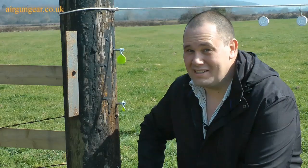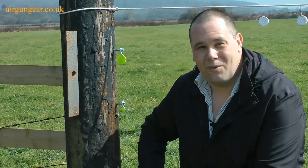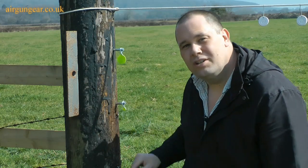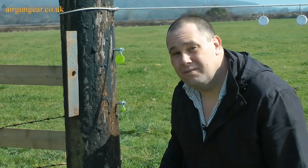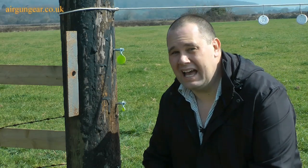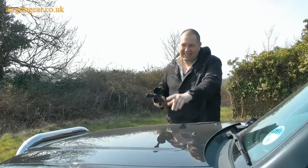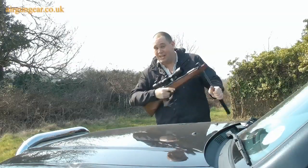Before you start shooting at those things and missing, you want to check your zero and there are a few different ways of doing it. We've been sent these lovely bolt-on spinners. All you do is drill a hole in the wood, tighten them up, and there they are. You can put those out on your permission and just use it to have a plink at when your birdies haven't turned up. I'm going to shoot resting on the vehicle — it's about 30 metres over there — and I'm going to check the zero first on the spinners.